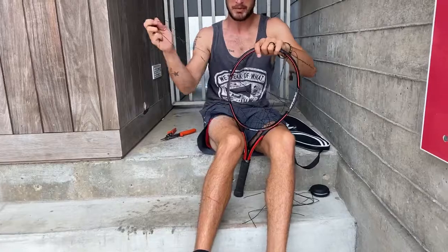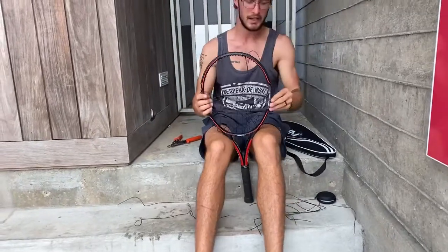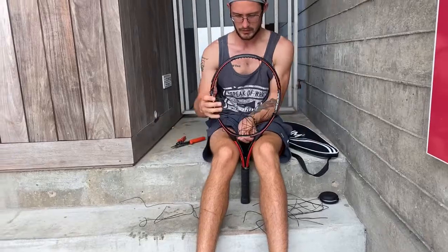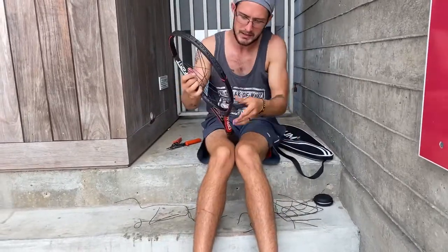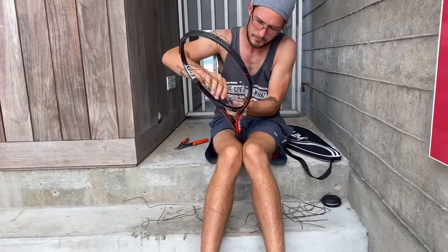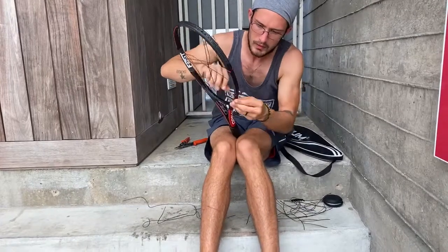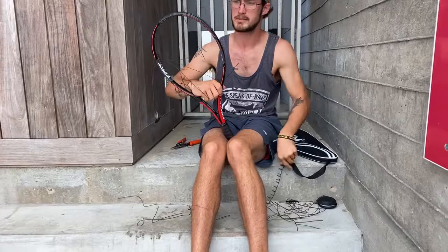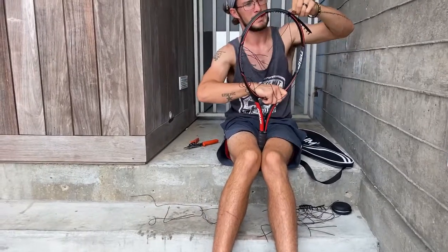It's a pretty basic thing and after I do this I'll show you how I go through it — it takes a couple seconds. Boom. And then there's this little plastic grommet piece that comes out, that way I'm not getting scratched up along my body.